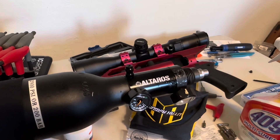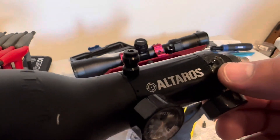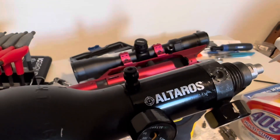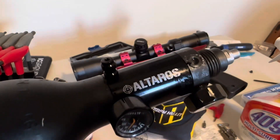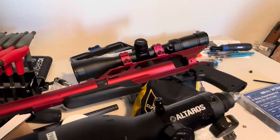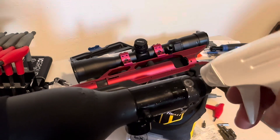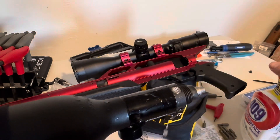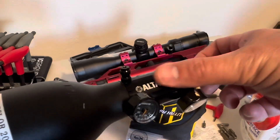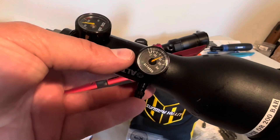Well, this is promising. The o-ring didn't really want to go in there but it's in there. I filled this up and there's no bubbles there. And then this is the new plug - I put the o-ring in there too - and no bubbles there either. So we filled this guy up to 200 bar.